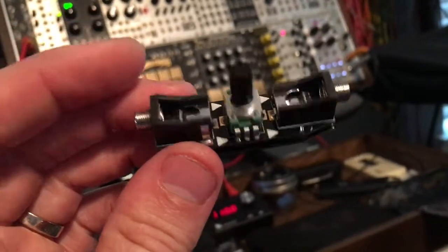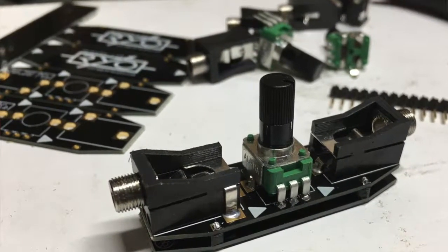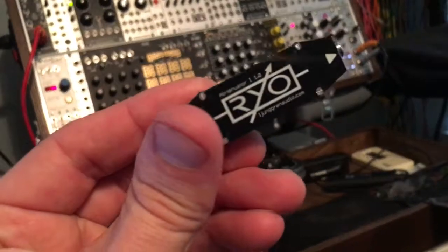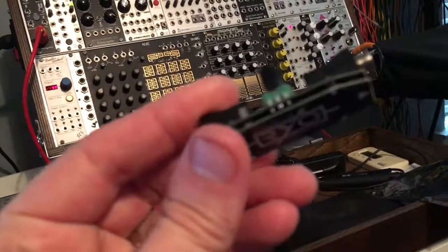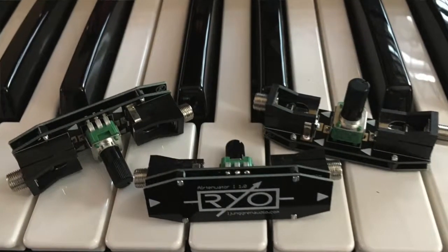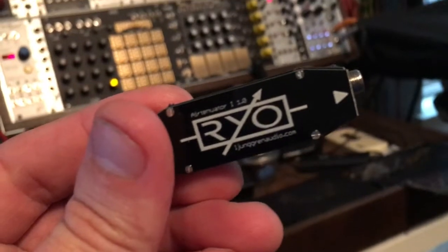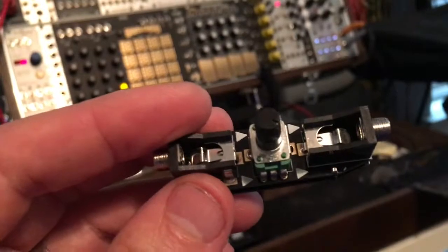You buy it in a DIY kit. It comes with three PCBs, three pots, and six jacks, and that's it. There are no resistors, nothing else involved. It is literally the easiest kit ever to build, and all it is is an attenuator when you need one. That's literally all it does. Very cool. Let's see an example and check this thing out.